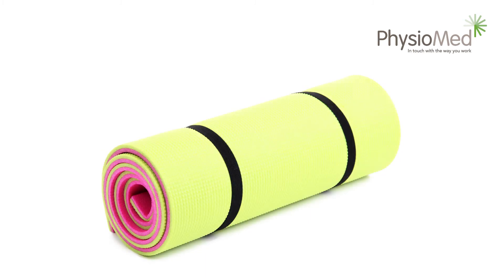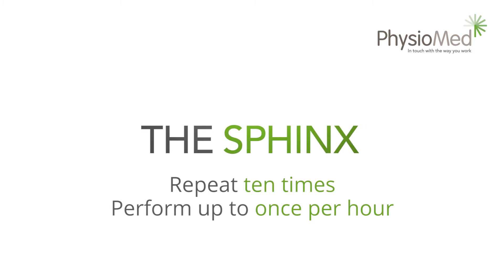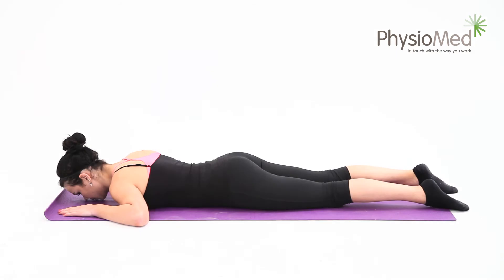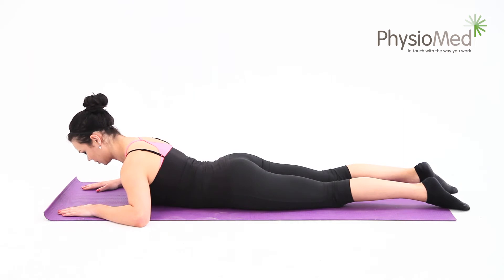Floor exercises — early level. If you have an exercise mat you should use it for all the floor exercises in this video. Back extension exercise, or the sphinx. For this exercise, position yourself on the floor lying on your stomach. Use your arm muscles to raise your shoulders up off the floor — don't use your back muscles to do this.